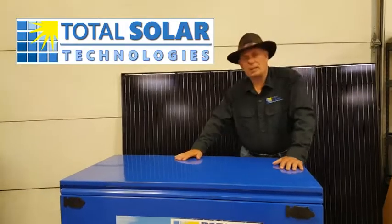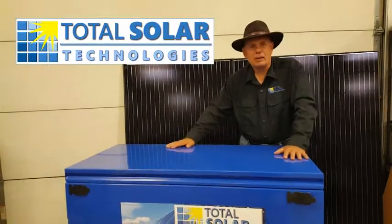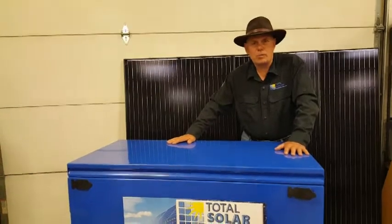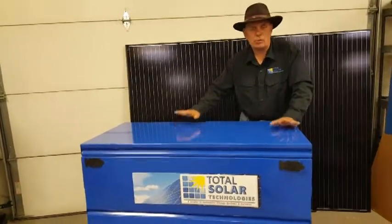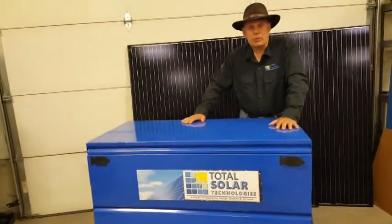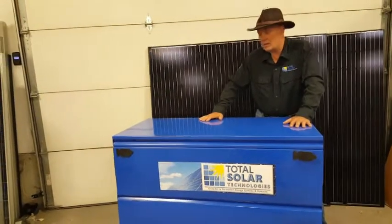Hi, Roger K. Young from Total Solar Technologies. It's been a while since we've done an upgraded video of some of the equipment that we're doing now. All of the equipment's been upgraded, but we're really happy with this one. And we're selling a lot of them all over the country — in fact, even out of the country.